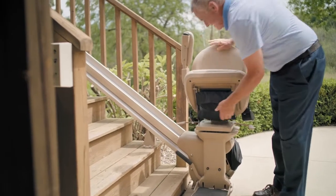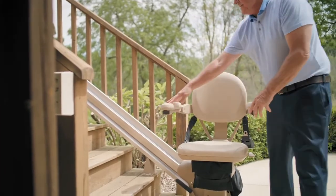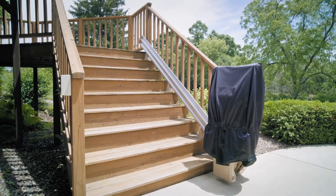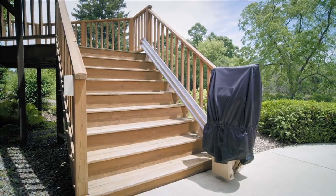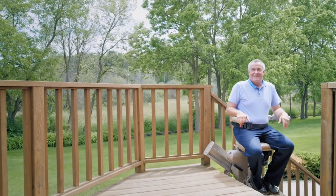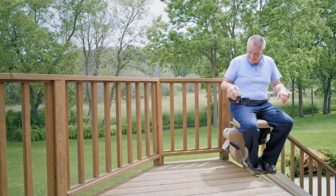Performance tested for extreme climates, Bruno's Outdoor Elite Straight Stair Lift features marine-grade vinyl and is engineered to withstand the elements. A cover is also provided to protect your stairlift when not in use. Made in the USA, Bruno's Outdoor Elite Straight Stair Lift gives you the freedom to enjoy being outside again. Learn more from your local authorized Bruno dealer.